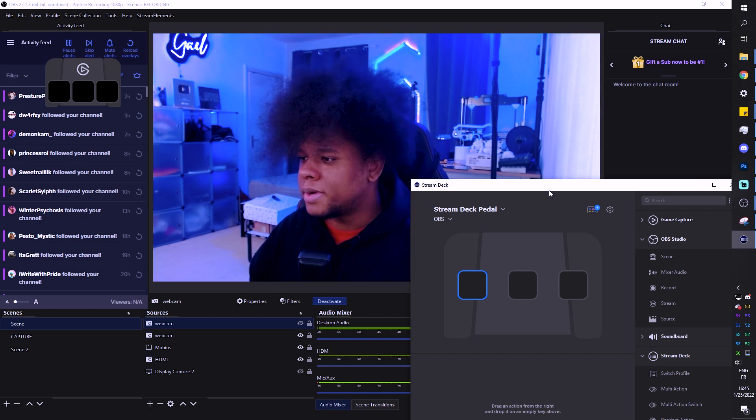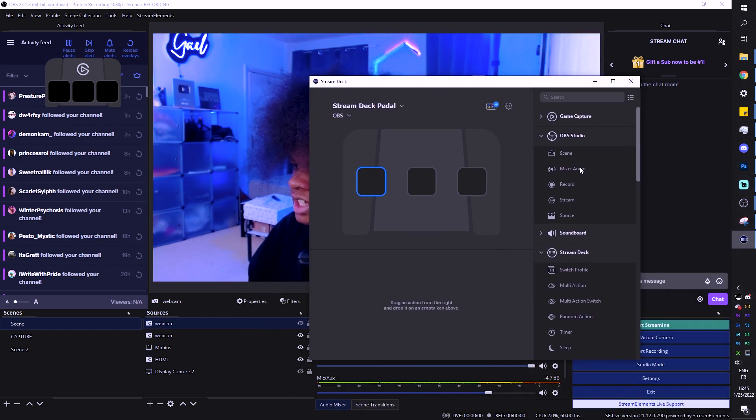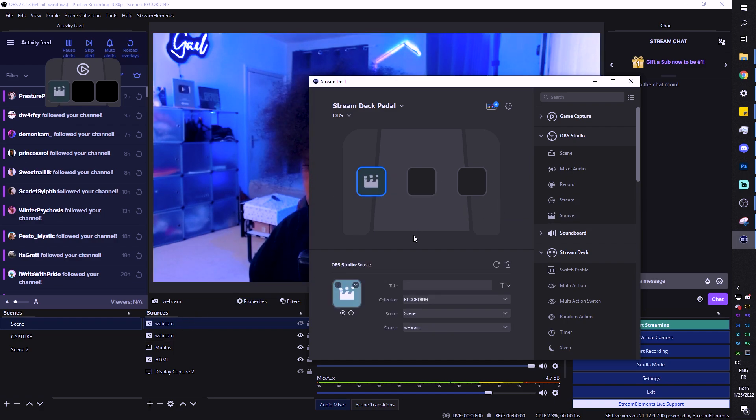Now with the Stream Deck software, all we have to do is get an action from the OBS Studio dropdown — it's going to be a source, because our second webcam is a source. You drag it in, make sure it's the right collection. I'm on recording, the scene name is 'scene', and the source is going to be the second webcam. Now we can try it — let me press it real quick, and it's going to tell you right here.